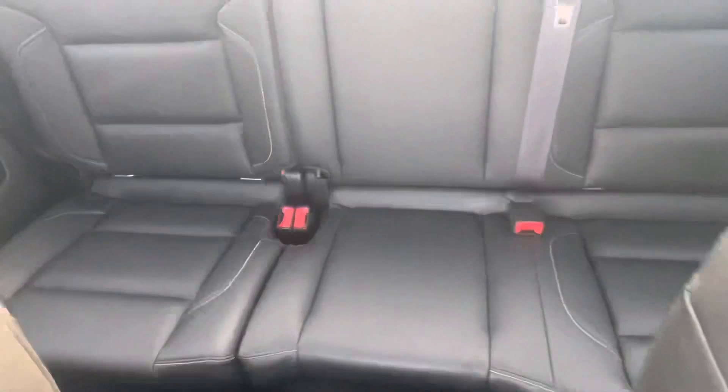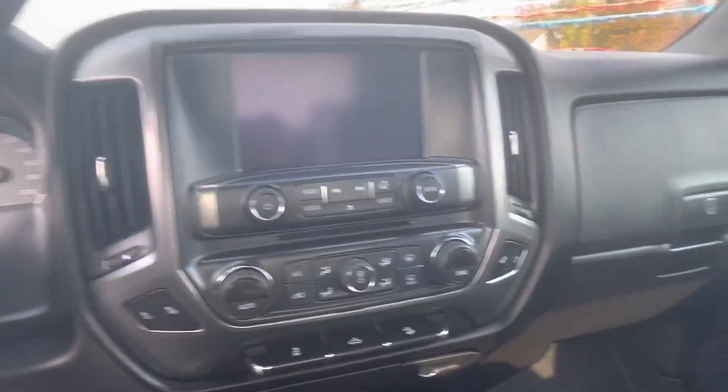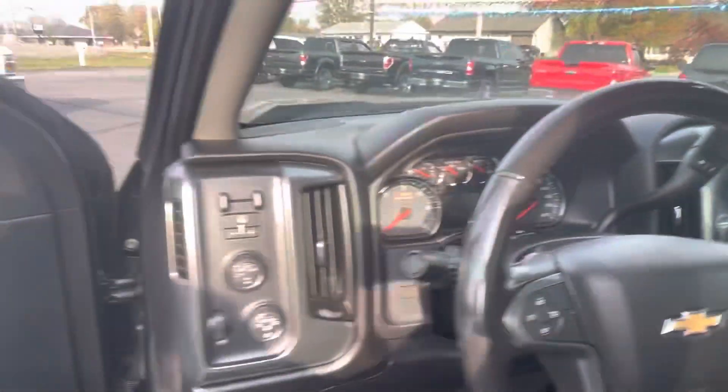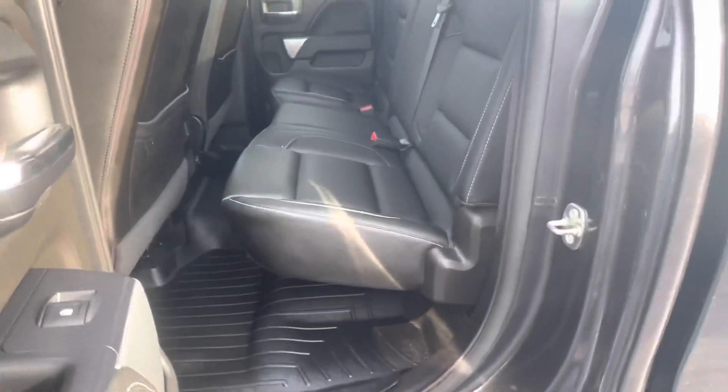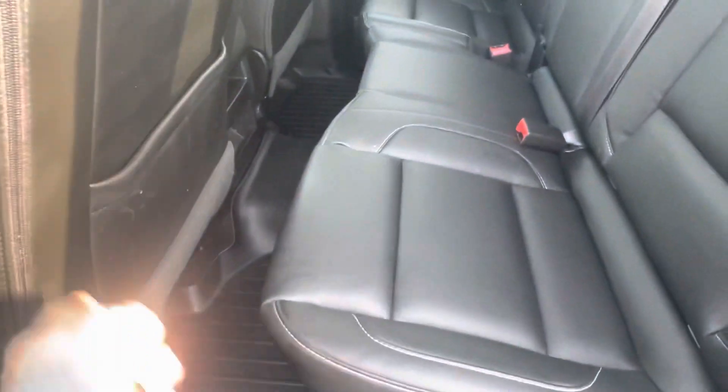Center console right there — it flips up. We'll peek into the rear and open the back door as well. Heated seats up front. Typical GM screen. Steering wheel with cruise control, four wheel drive, trailer brake controller — all right there. And that is with the seat all the way back.